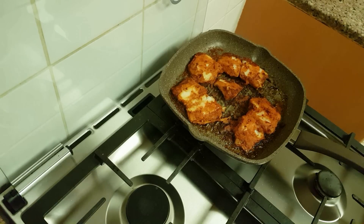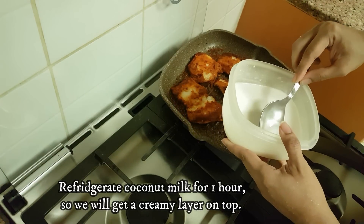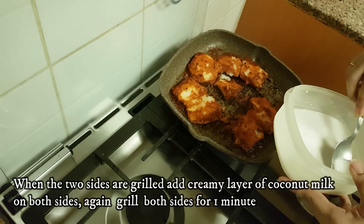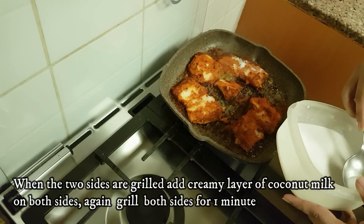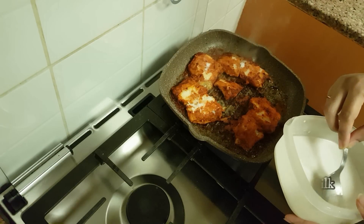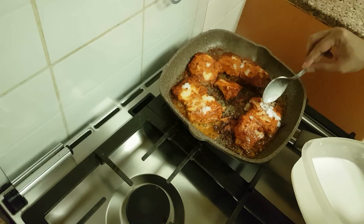The texture is like rubber — you can see the texture. We have to grill both sides. Put it in the pan. Before we add the cream, we can prepare the cream and add it to the pan. If you want to add a little coconut cream, you can add it.